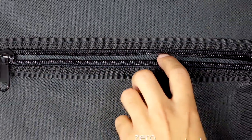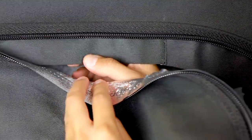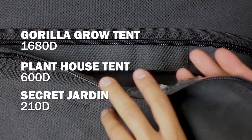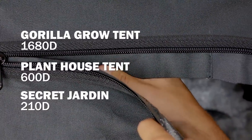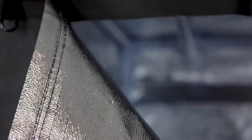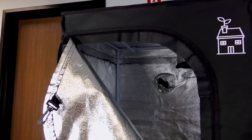Here you can see the double-layer fabric behind the zipper to keep light leaks from happening. The fabric used for the Plant House tents is a 600D thick fabric. For perspective, Secret Jardin tents are 210D, ours is 600D, and a Gorilla Grow Tent is 1680D. Our Mylar is 98% reflectivity, and the Mylar film is designed to be highly resistant to extreme temperatures and chemicals. The pebbled finish of the Mylar disperses light rays evenly over the grow space, preventing hot spots no matter what your light source is — CMH, HPS, metal halide, plasma, etc.